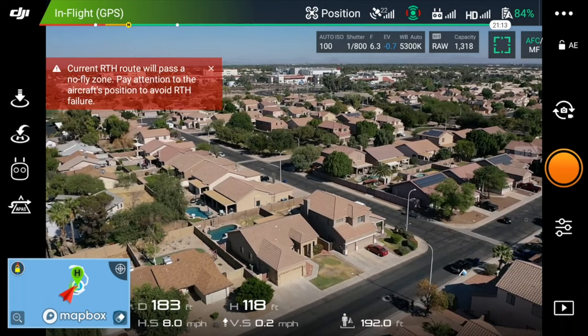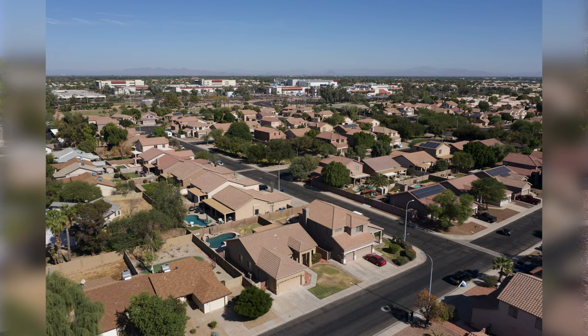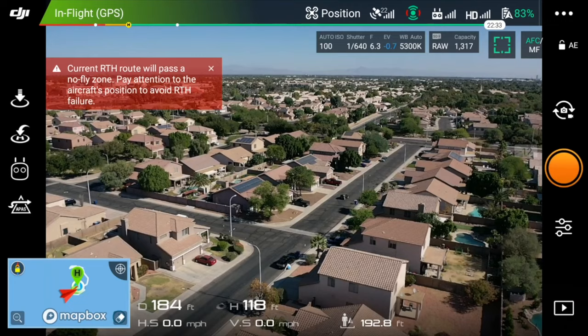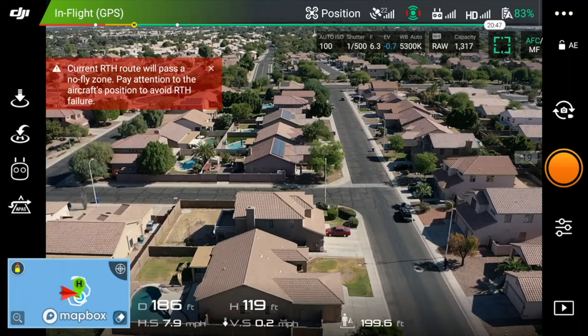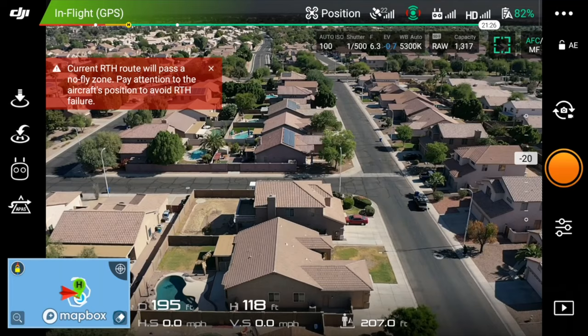And then we'll look this way. There's not too much to see. You could do a side shot of the home, which I might as well capture going this way with the pool. It's all centered at the bottom. I can see the horizon. I'm not showing too much of the neighbors, so I still got most of the house in the shot.